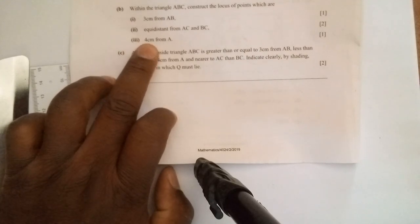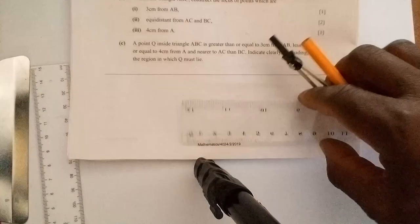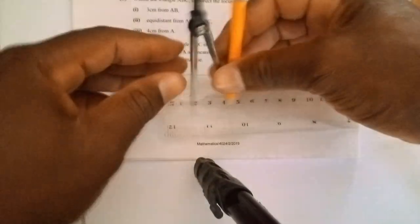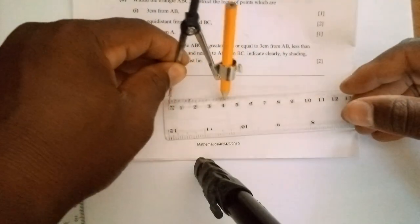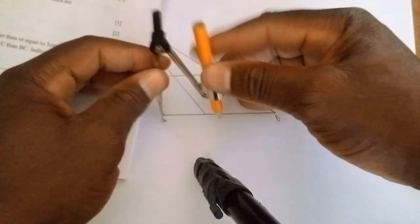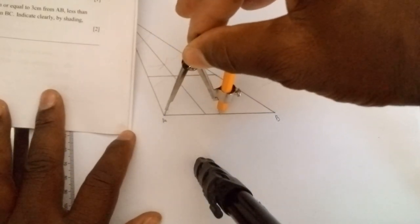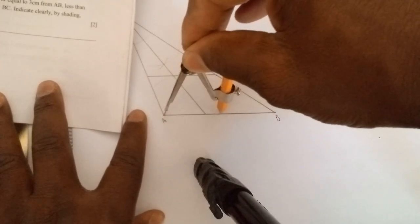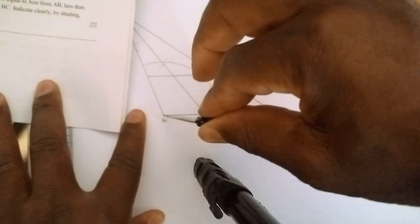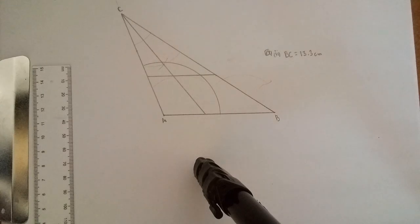Next instruction: construct the locus of points 4 centimeters from point A. Since A is a point, the locus is a circle. Pick 4 centimeters on your ruler, set your compasses to that distance, then anchor the compasses firmly at point A and strike an arc. Draw a bold segment of the circle, but only within the triangle — don't let it protrude outside. Everything looks good.